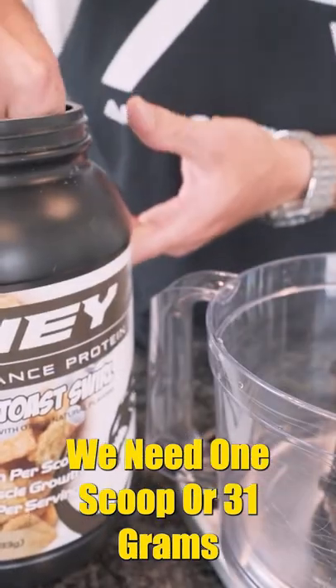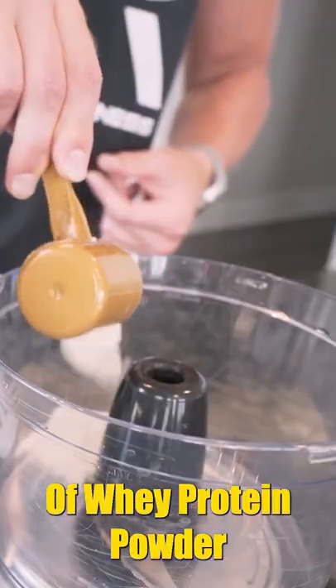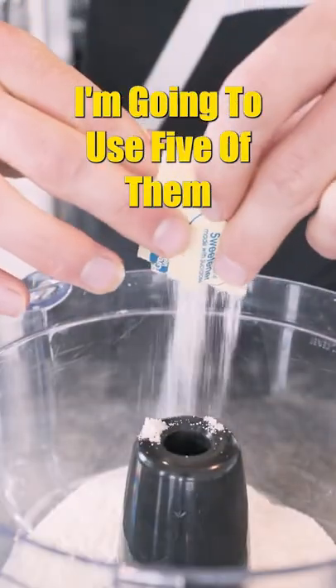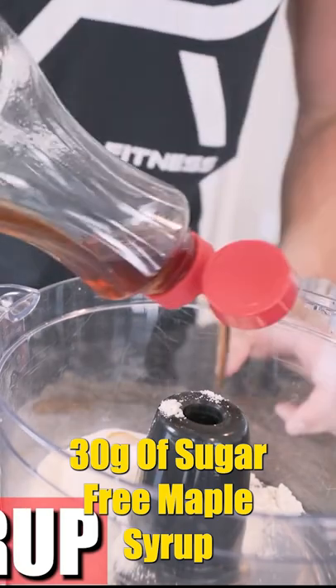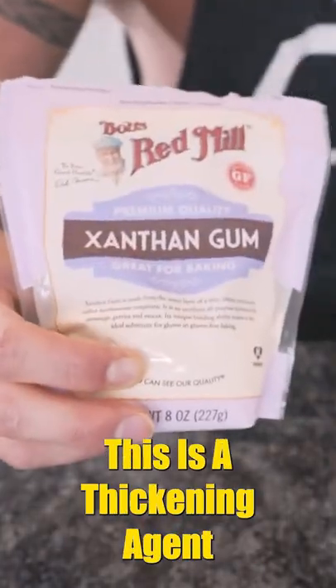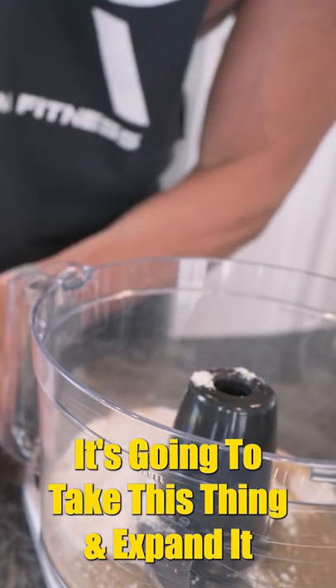Step one, we need one scoop or 31 grams of whey protein powder. Sweetener packets — basically a Splenda knockoff I get from Walmart — I'm going to use five of them, a little bit of sugar-free syrup, just a little bit. You also need 9 grams of xanthan gum. This is a thickening agent — it's going to take this thing and expand it.